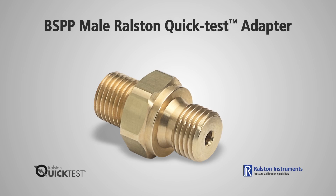The BSPP male quick test adapter comes in a range of BSPP sizes and is available in brass or stainless steel. So if you have chemical compatibility issues such as sour gas, use our stainless steel models. For pressures above 5000 psi, use our quick test XT models.